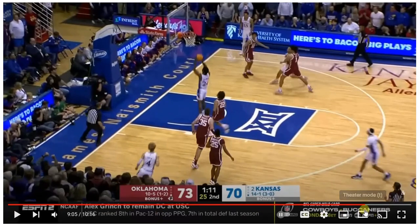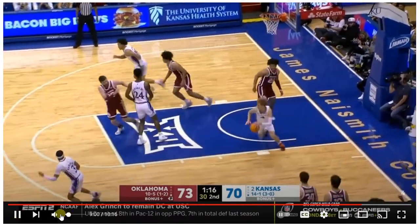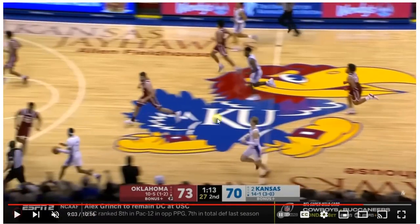Straight in — the big running right up the floor. A great pass. Head up. You see the big here running, and this guy here, he's not seeing the ball.